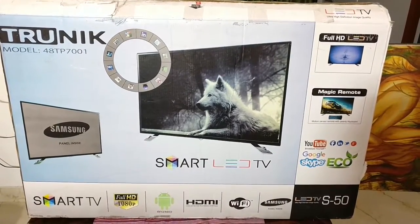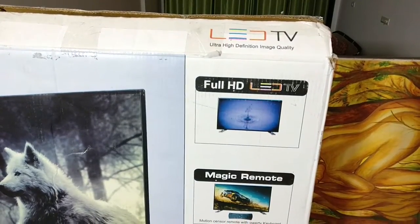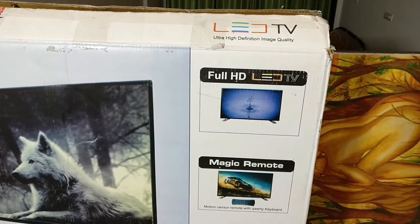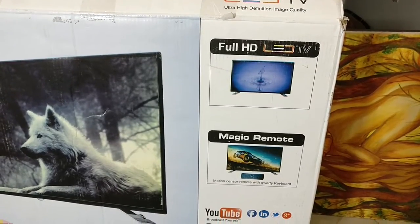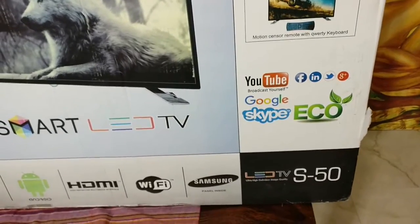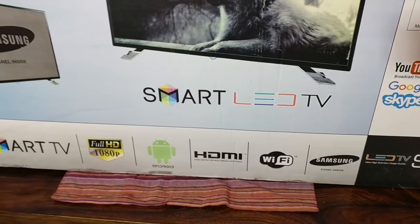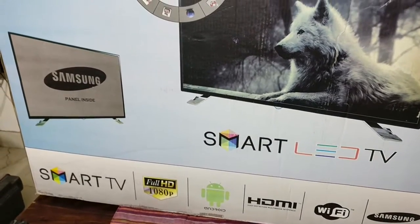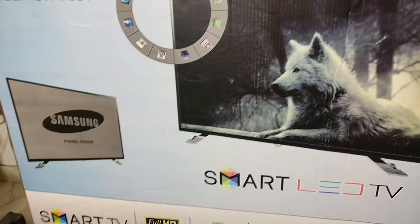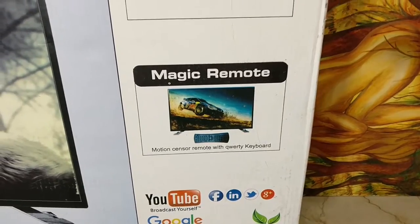So a bit about this TV. It's made by Trunic, an upcoming brand. This is available on Amazon exclusively and this model is the S50. It's a 48-inch TV with a Samsung panel, apparently. They do provide a magic remote. It's Wi-Fi certified with built-in Wi-Fi, full HD resolution, and it's also an Android TV. All this is available for a price point of about 37k, a little more than 500 dollars in US currency.